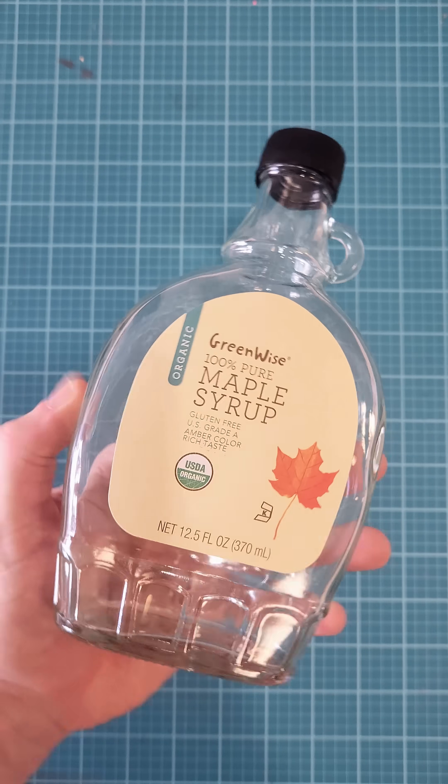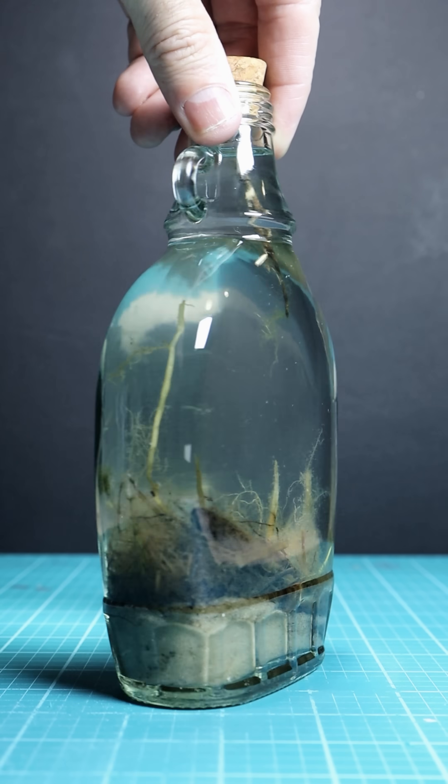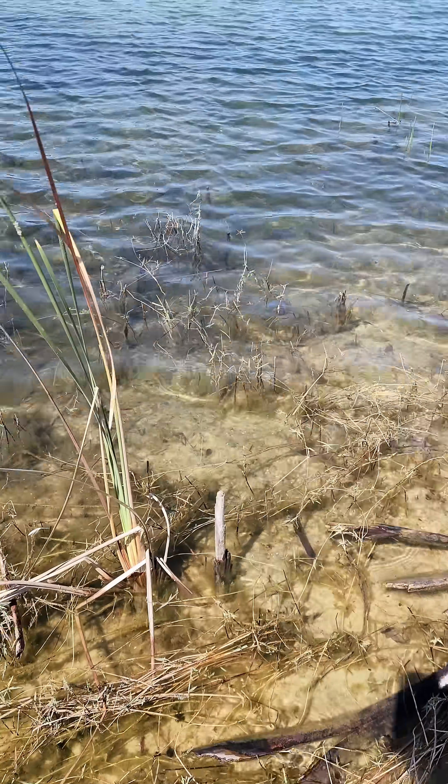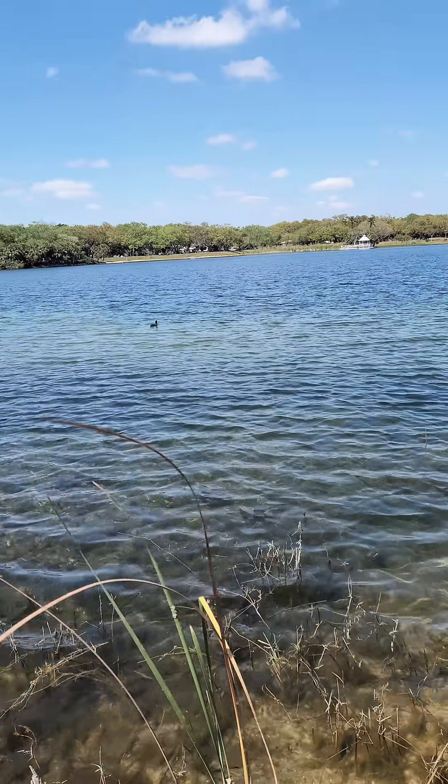Watch as I turn this maple syrup jar into a mini resurrection jar. First things first, make sure you pick a nice open body of fresh water. If you're in Florida, make sure there's no gators — there were some here but I just didn't see any.